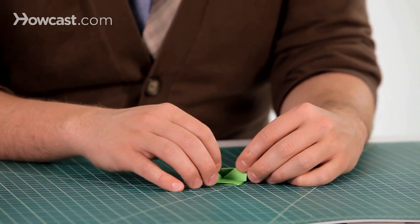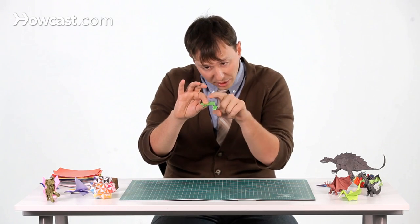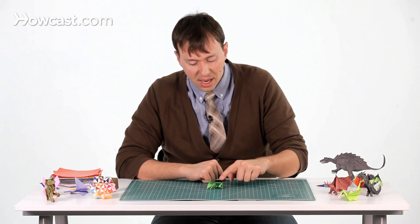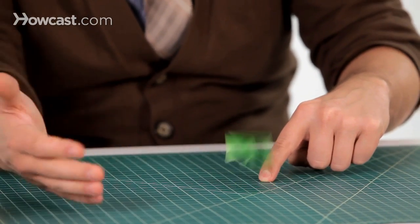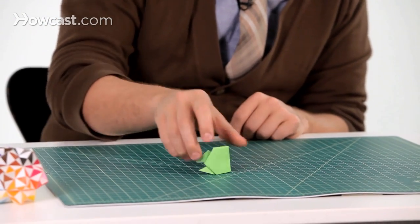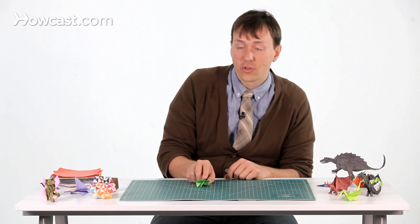Now open up these two legs and flip them over — that's the finished frog. It's really important that you have a nice S curve right here. That's the spring you're going to use to help make him jump. To use it, put your finger right on top of the frog, pull back, and let it slide off your finger — he should jump pretty well. It depends on how much spring you have, but try not to just push and squish him flat. You have to slide your finger off the back. And that is the origami jumping frog.